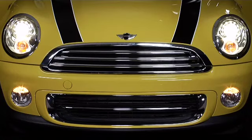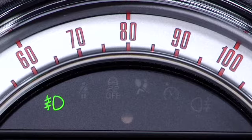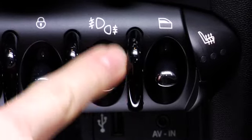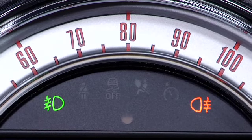Now to use the rear fog lights, first make sure that the front fog lights are active — that's noted by the green indicator light. Once they are, simply press down on the fog light switch and the rear fog lights will activate. That will be noted by an amber indicator light next to the green one.